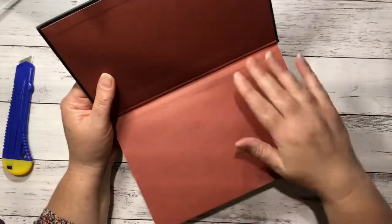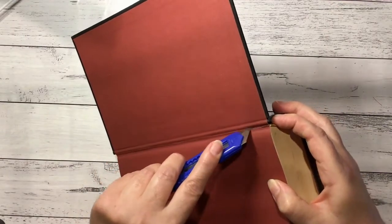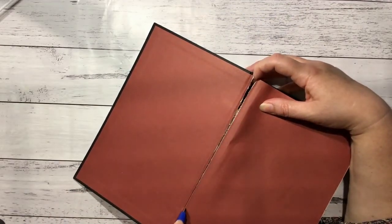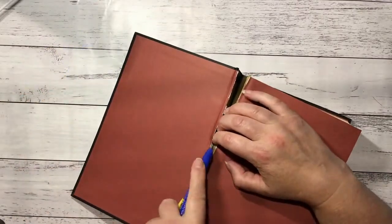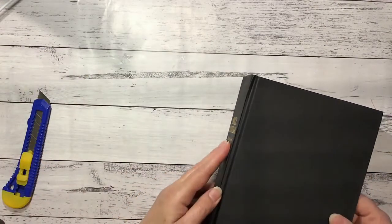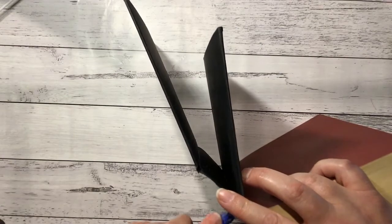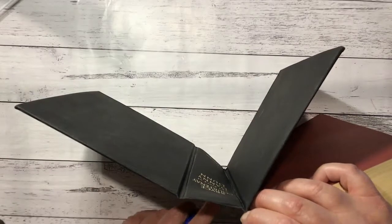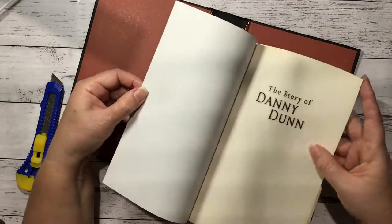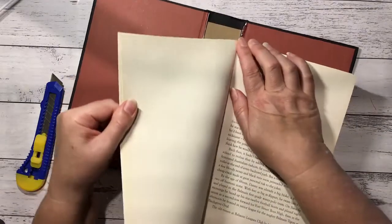These are nice stuck pages too — I might be able to use them. I'm going to gut it and take the insides out, so I'll try and do this carefully. You wouldn't believe the amount of times I've cut through a spine that I've wanted to use. I usually take the first few pages out because you get a lot of blank paper, and I reuse that in projects as well.